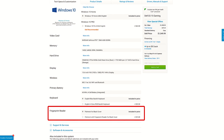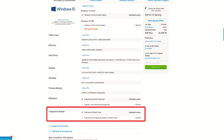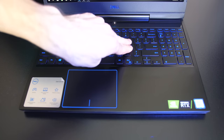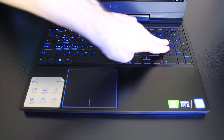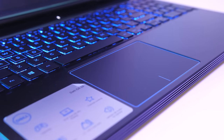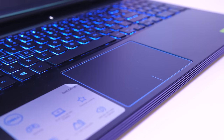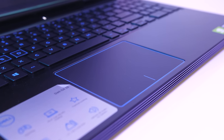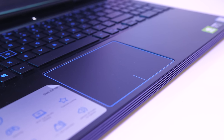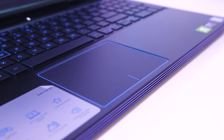Mine didn't have a fingerprint reader, however it appears to be an optional upgrade when ordering through Dell's website. There was minimal keyboard flex while pushing down hard, overall it was fairly solid, and about the same in the wrist rest areas. The touchpad has precision drivers and worked well, it clicks down anywhere while also having separate left and right click areas toward the bottom, and doesn't have the strange double press issue I reported in last year's G5.